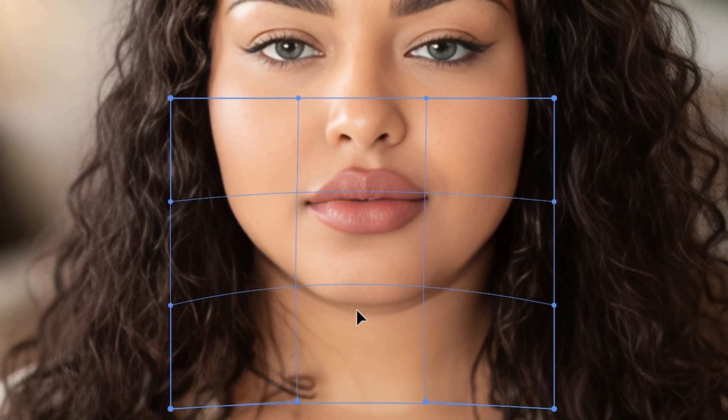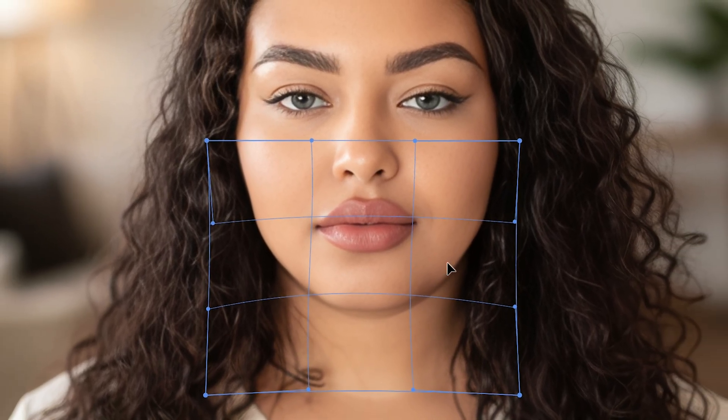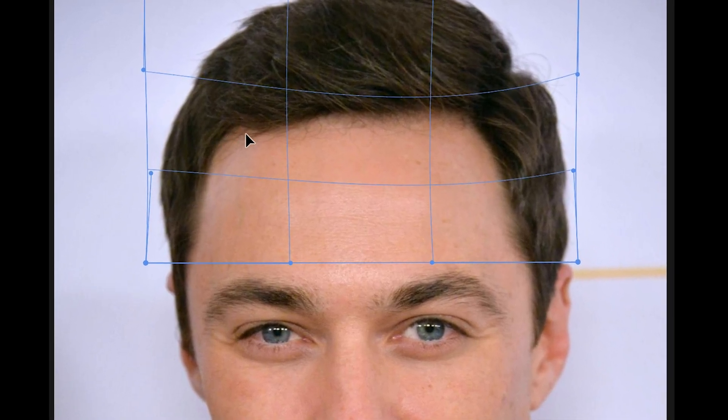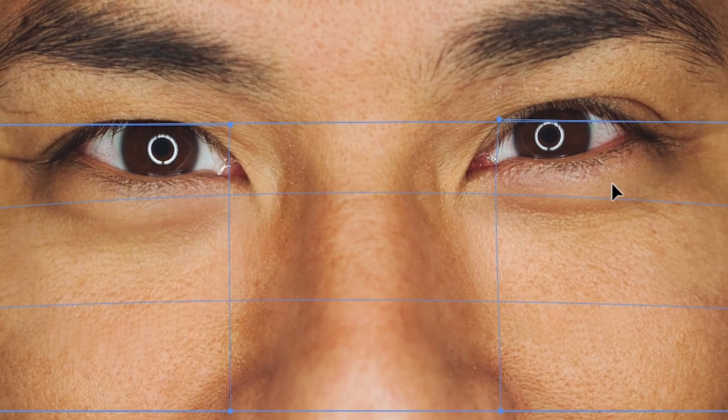There is one Photoshop trick nobody talks about and it can fix anything — double chin, body shape, messy background, you just name it. And the craziest part: it works on every version of Photoshop.